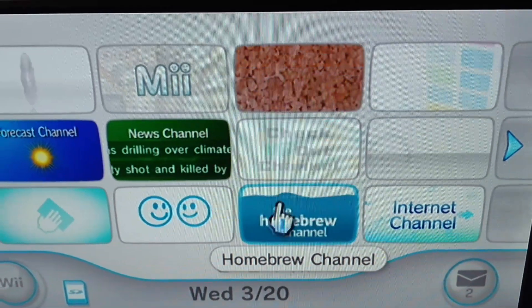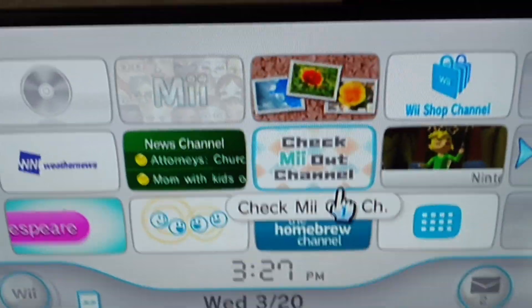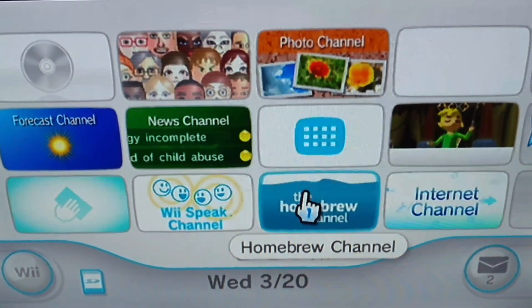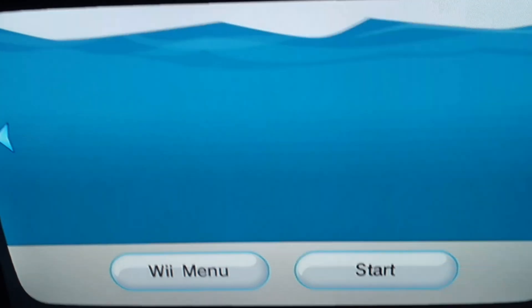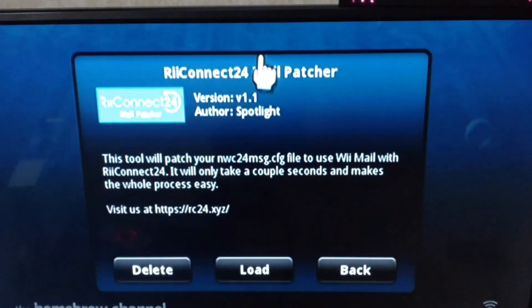If you need to get the Homebrew Channel, there are videos on YouTube on how to get it. Once you have it, go to your Homebrew Channel and you need to have this app on your SD card called RiiConnect24 Mail Patcher.